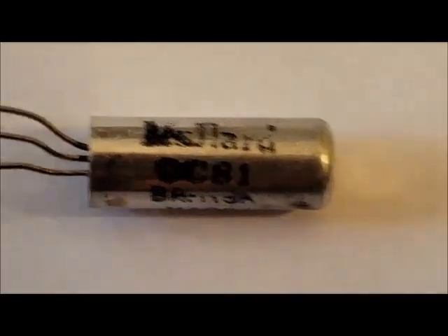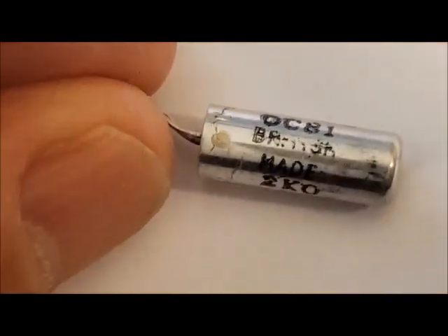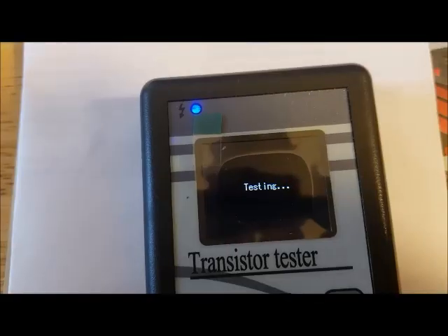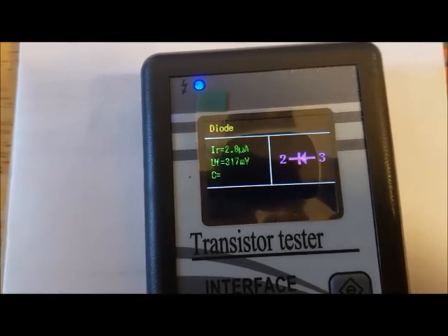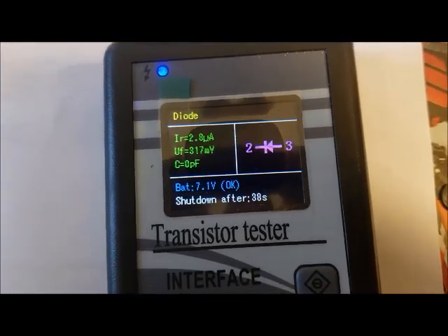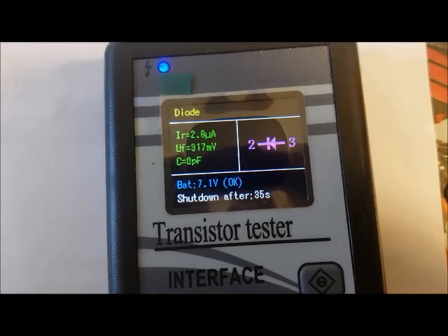Here is a British-made transistor from the late 50s — a Mullard OC81 — and it doesn't work. It's got a problem: it just registers as a diode, which means that one of the junctions is open.